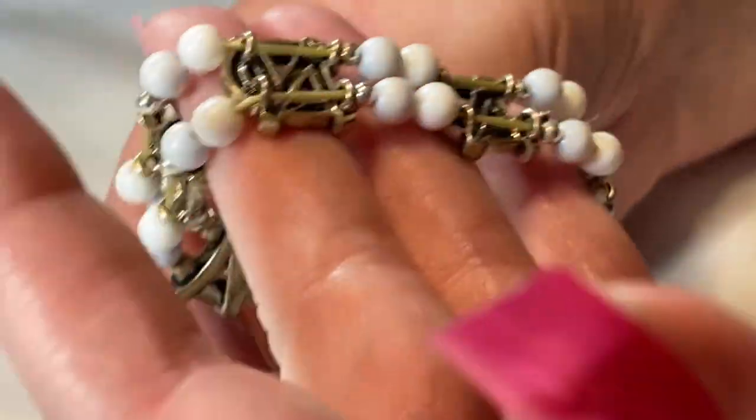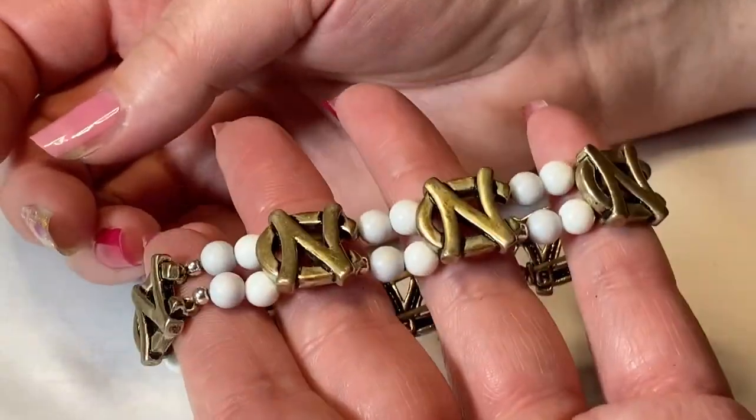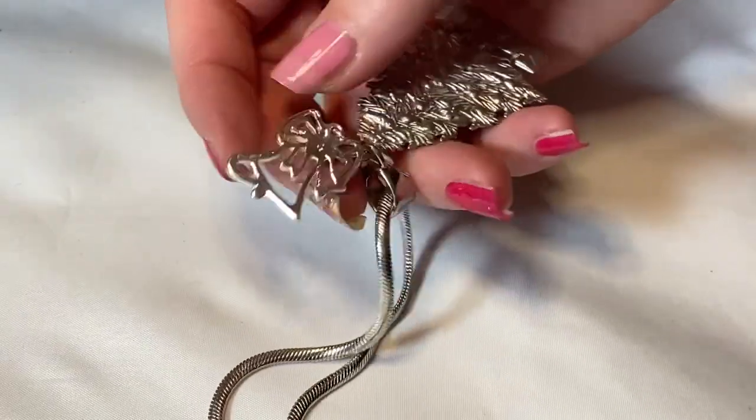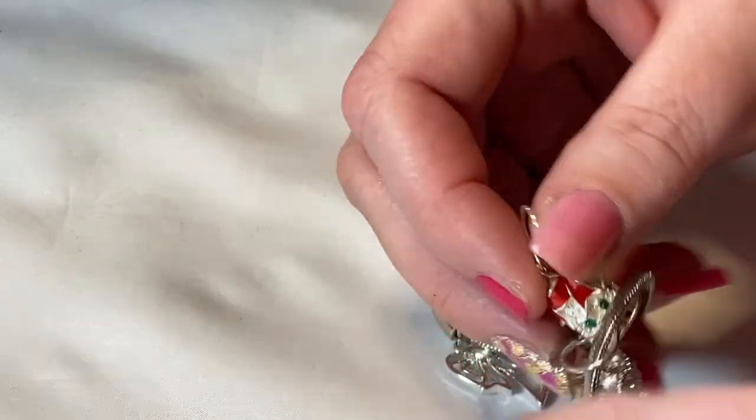That looked like it could be sterling but it's just dirt — no markings. Over here we have a lot of NC-marked pieces — NC, I don't know what that is, but they're dirty and very tarnished, so those will go into a craft lot. You can always email me and I can list specific things for you. Oh my gosh — all the cute Christmasy things! Angels, trees — I'll put those in the earring pile.